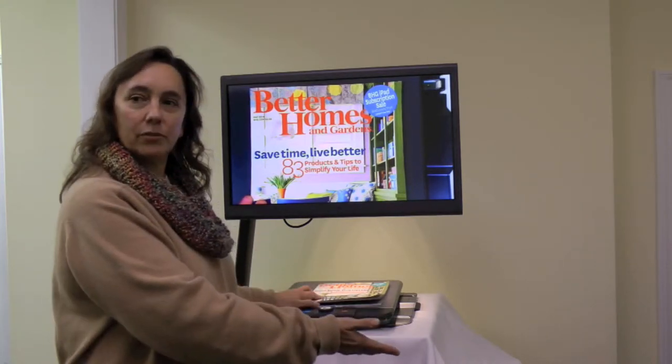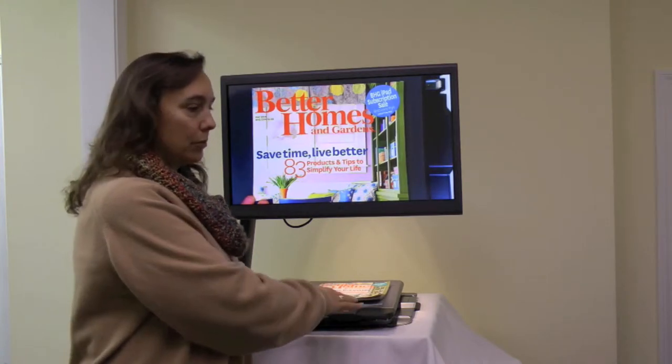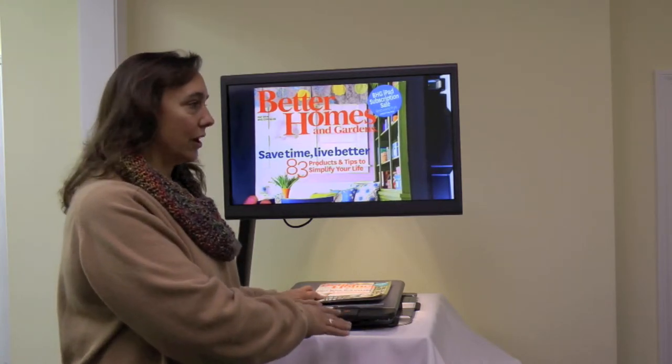You lay whatever it is you want to have read to you on the tray. The camera is shining down, ready to take a picture when you tap the screen.